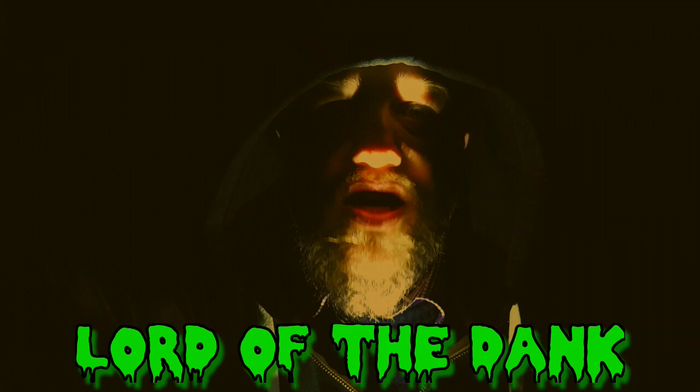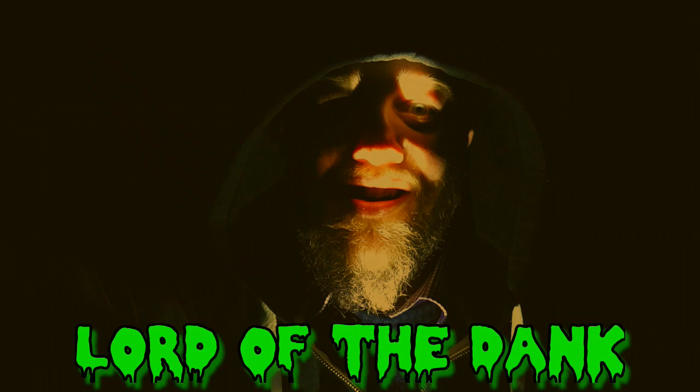Welcome to the Lord of the Dank. It's Friday and it's time for another Lord of the Dank review. This time we are doing Les from Two Hands Brewing.